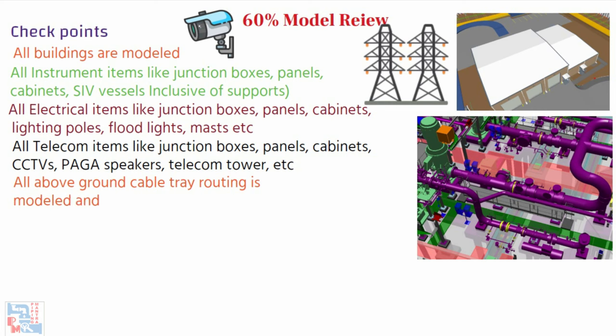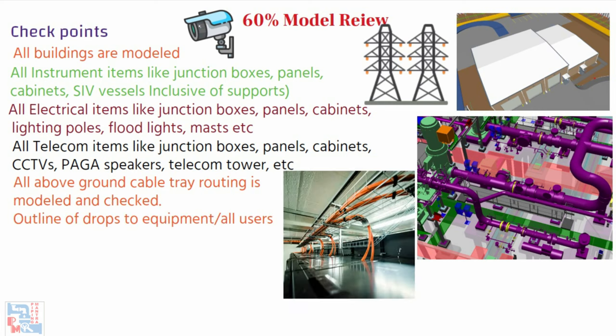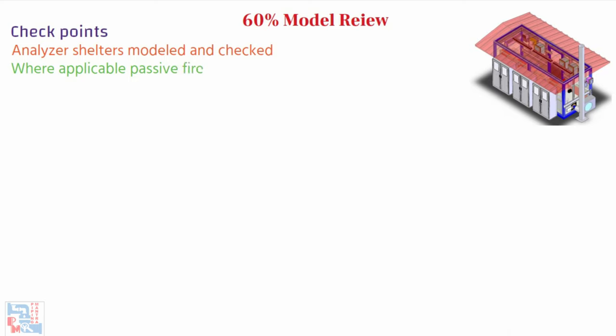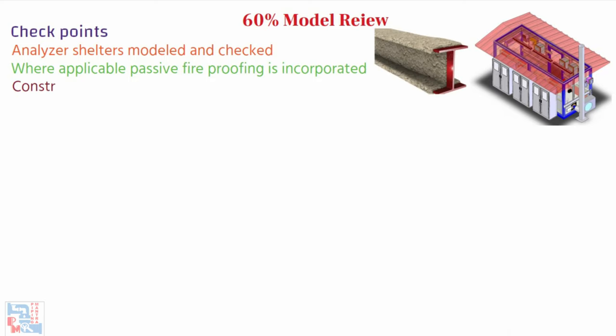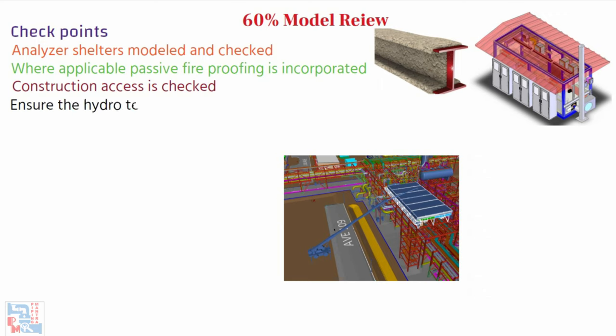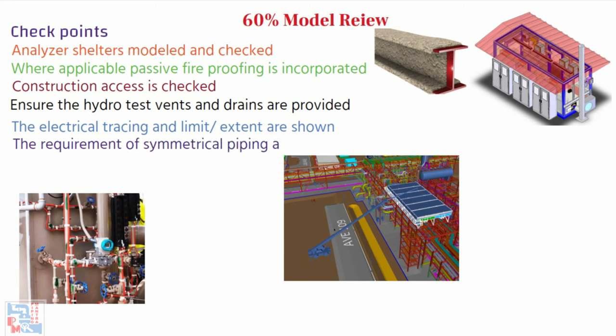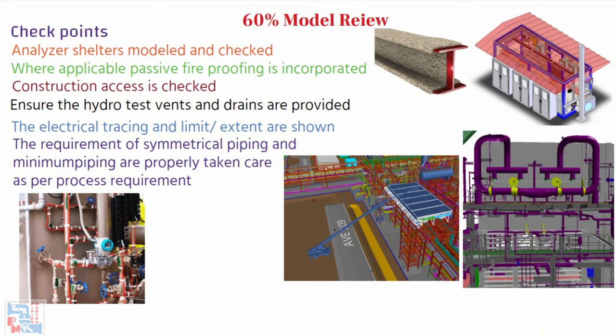All above-ground cable tray routing is modeled and checked; an outline of drops to equipment or all users is shown in the model. All underground cable routes are modeled and checked. Analyzer shelters are modeled and checked where applicable. Passive fireproofing is incorporated into the model. Construction access is checked. Ensure hydro test vents and drains are provided for all lines that will be hydro tested. The electrical heat tracing and its extent are shown if applicable. The requirement of symmetrical piping and minimum piping is properly taken care of as per process requirements, especially for air cooler piping.